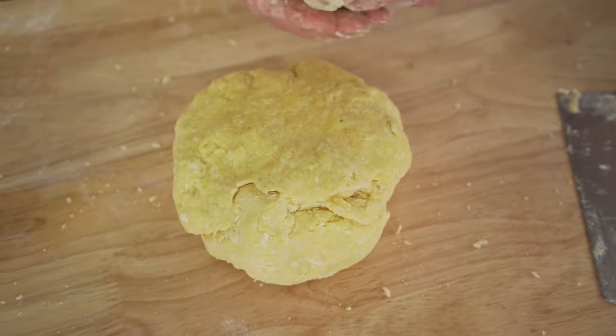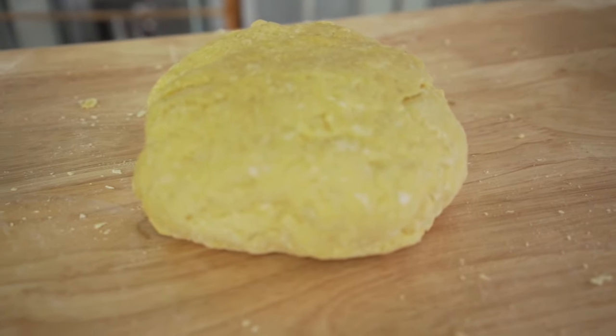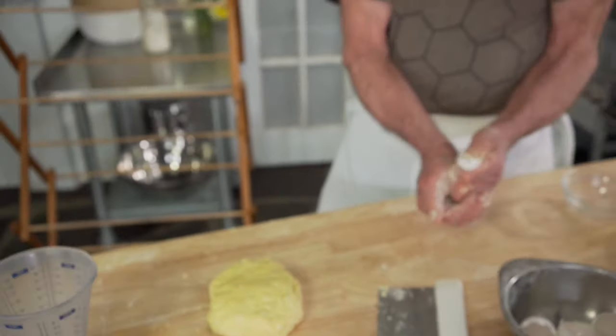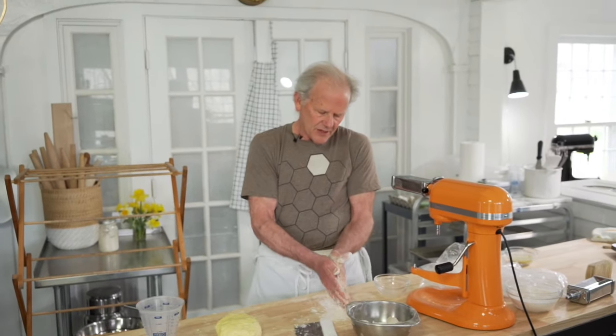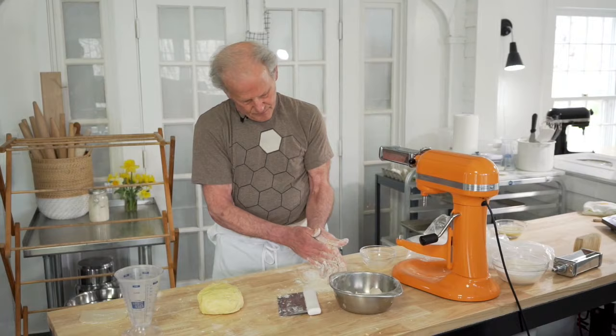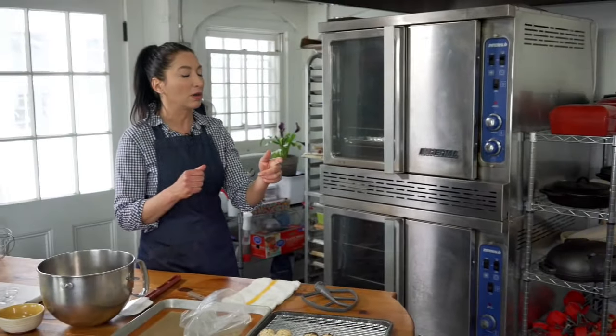If somebody has arthritis and this kind of work is very painful, they can use their mixer — absolutely. A food processor can work too. The gluten isn't produced as well as by hand or in a mixer, but it works; you'll just have to do a few more folds. I have students where I use different variations on making dough depending on whether it's going to be painful.